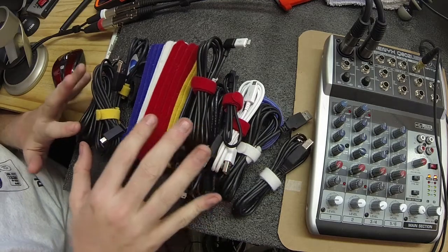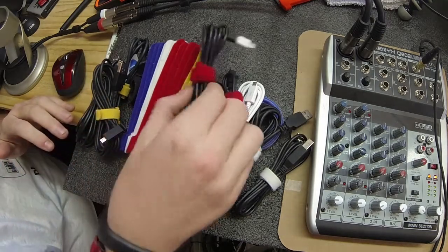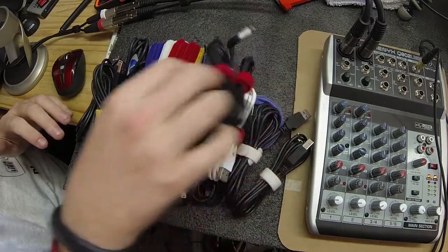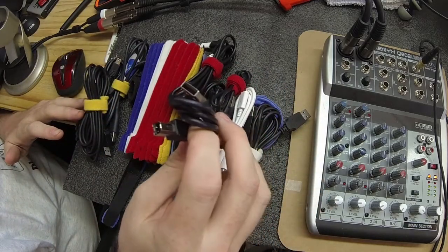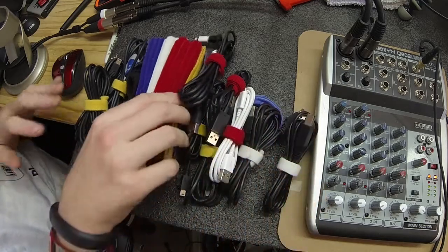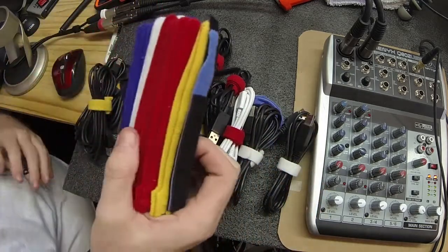So as you see here, I just pulled out a bunch of cables onto my desk. I've got micro USB cables, mini USB cables, and regular AB USB cables. And what I've done is I purchased a product on Amazon.